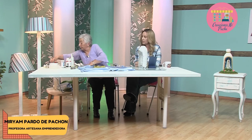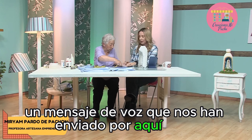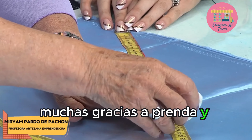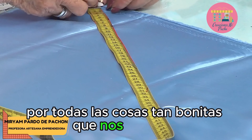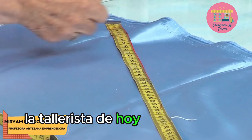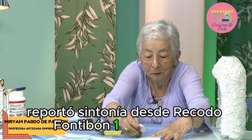Vamos a marcar. Mientras marcamos, vamos a escuchar un mensaje de voz. — Buenas tardes, qué chévere la línea de WhatsApp para comunicarnos mucho más fácil. Muchas gracias a Aprende y Venda, a su presentadora, a las talleristas que llevan, al canal, por todas las cosas tan bonitas que nos enseñan. La tallerista de hoy está increíble, toda linda, toda bella, con qué amor que está enseñando las cosas. Me encanta. Reporto sintonía desde Recodo Fontibón.